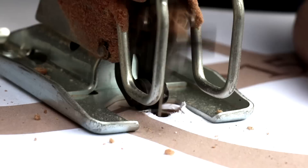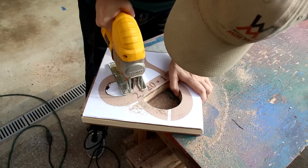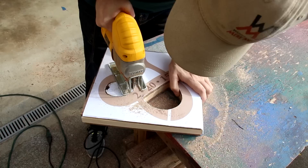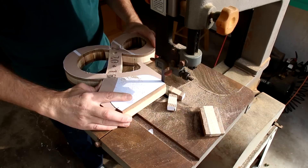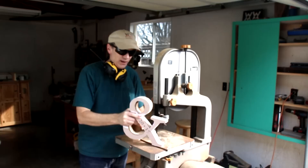I'm going to remove these two center shapes first so that the base of my jigsaw has something to ride along while it's cutting. Then I'll cut out the outside shape with my bandsaw, and that leaves me with a lot of sanding.